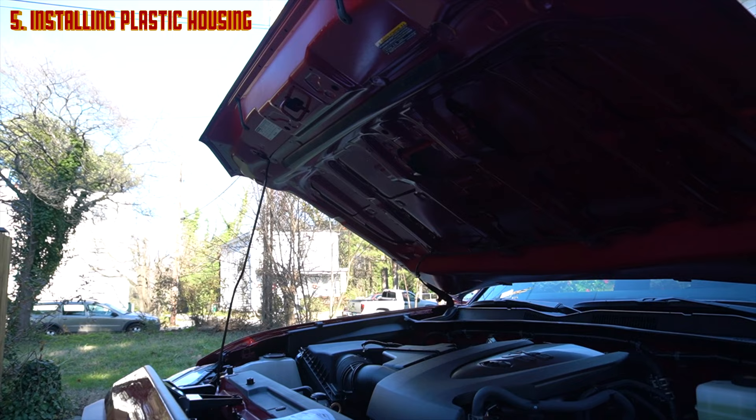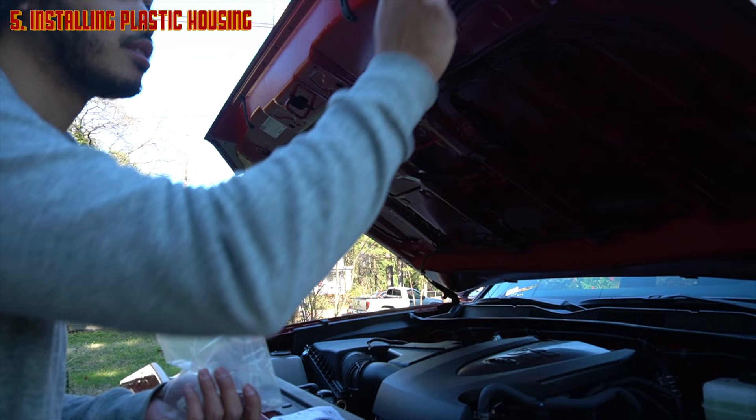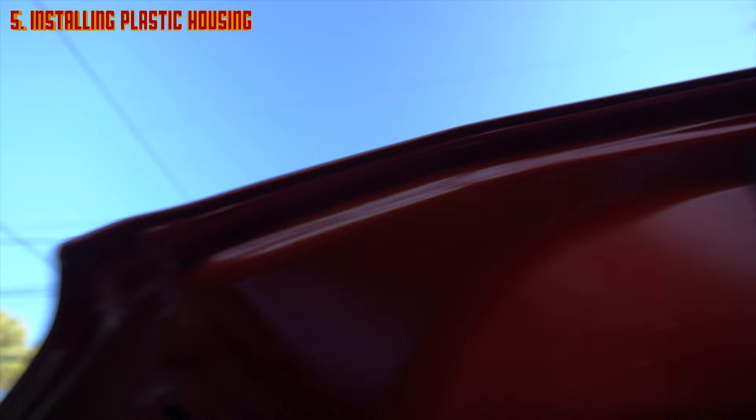Now that we're outside and we've got the hood open, we're going to take our plastic housings and place those into the empty holes indicated in our instructions. There are about six different holes for these housings to go, so be careful because there are actually eight holes in this hood. The pattern is: put one, skip one, put, put, skip, put, put, skip, and then put — so there are a few things there you need to do.